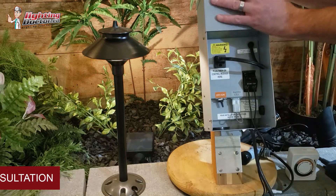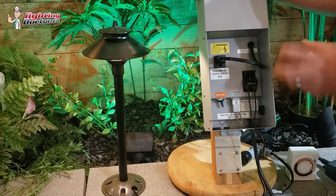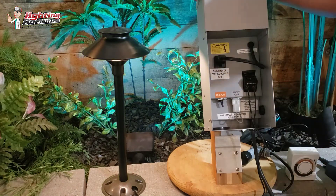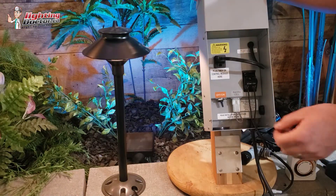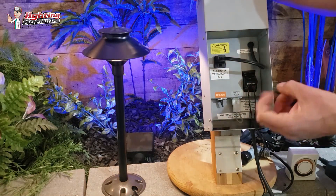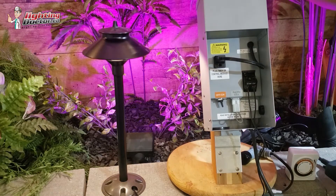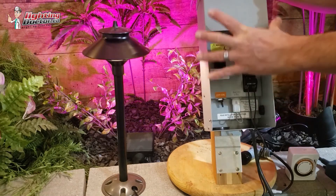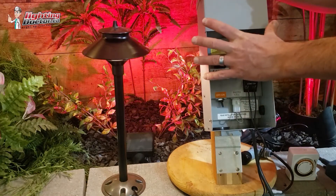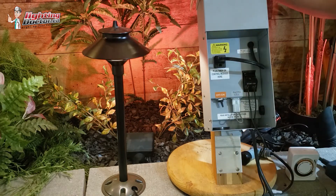I like these transformers — not just this model, but any of the good stainless steel ones. A lot of the ones you'll find at the big box stores have these little digital displays with a photo cell on/off timing. From experience, most of those are garbage. You probably want to go with a professional-grade transformer, and then you can use all kinds of different timer options with that.